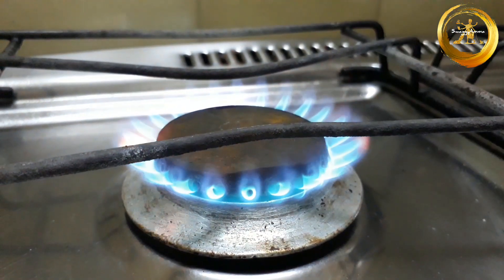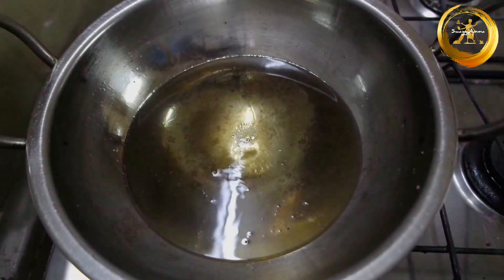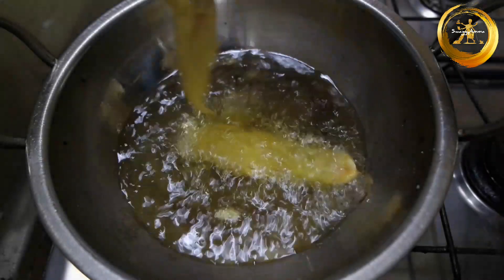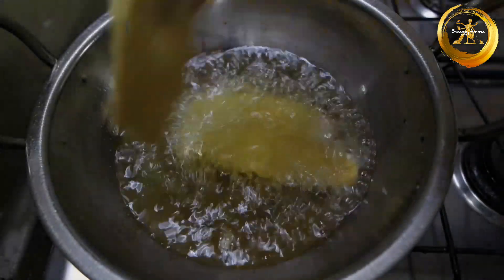In a kadai, add oil enough for deep frying. Here I have taken sunflower oil, but you can even use coconut oil or any flavorless oil. Once the oil is hot enough, gently transfer the batter-coated banana slices into it.